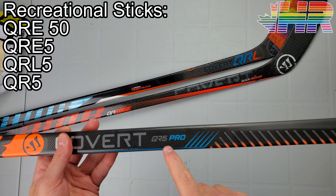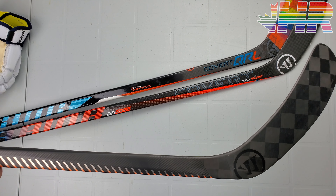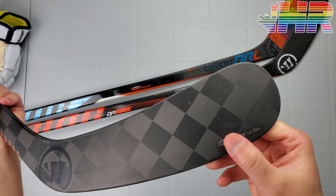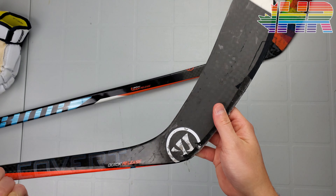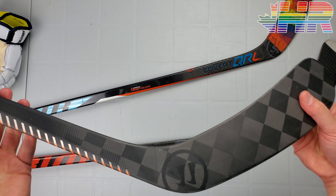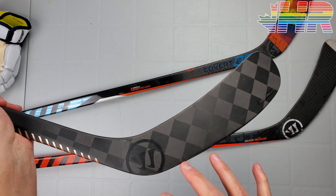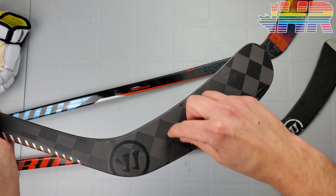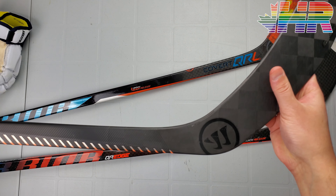Warrior did a few different things on this stick. One, they've gotten away from their famous 12K weave. The weave on this stick — you can see how tiny the 12K is — they've changed to the 25K weave on the blade. You can see that bigger weave. All companies are basically using a weave like this now. CCM is doing something even crazier with square patterns as well. So it's a new style of weave in the blade for Warrior.